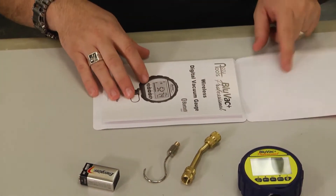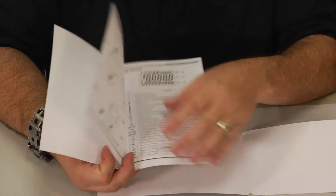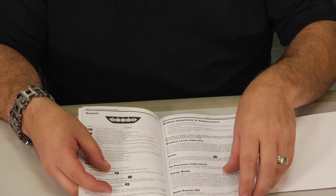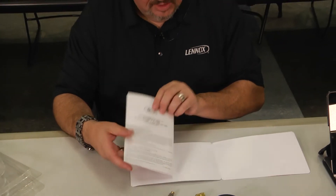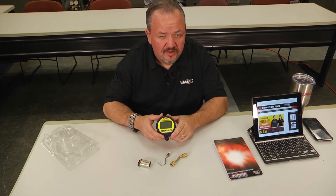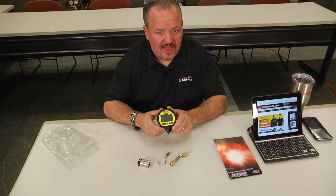You also get the instruction manual — really, you should call this the user's guide, because it not only tells you how the equipment works and lists all the specifications, it also gives you best practices on how to evacuate a system. Bottom line: moisture kills systems. It elevates pressures, causes readings to go wrong, moisture affecting the POE oil is going to cause compressor failure, and excessive moisture can create acid in the system. So you need to be able to pull a good solid vacuum and know that you can maintain it.